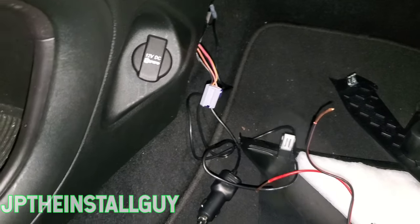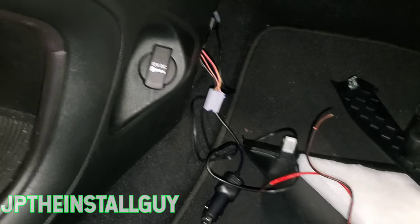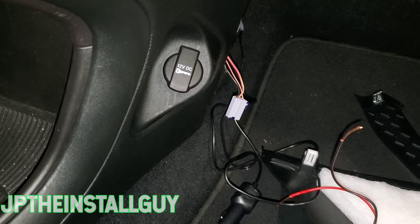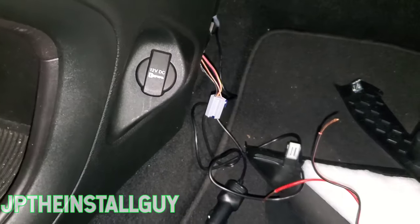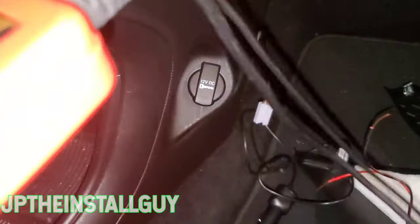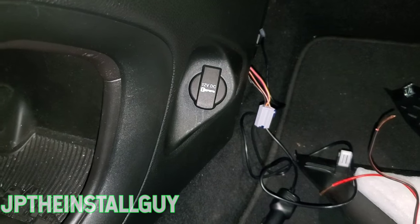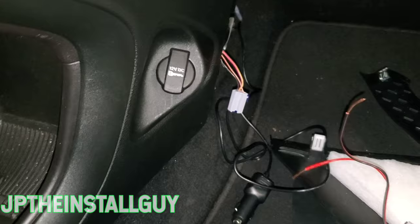What's up y'all, your boy JP the install guy. I hope everybody's having a beautiful day. I got a small quick how-to for you guys — I'm gonna show you how to properly tap right off of your cigarette lighter plug. If this is your first time tuning into the channel, please consider subscribing. We do car audio tutorials, radio removals, anything car audio install related.